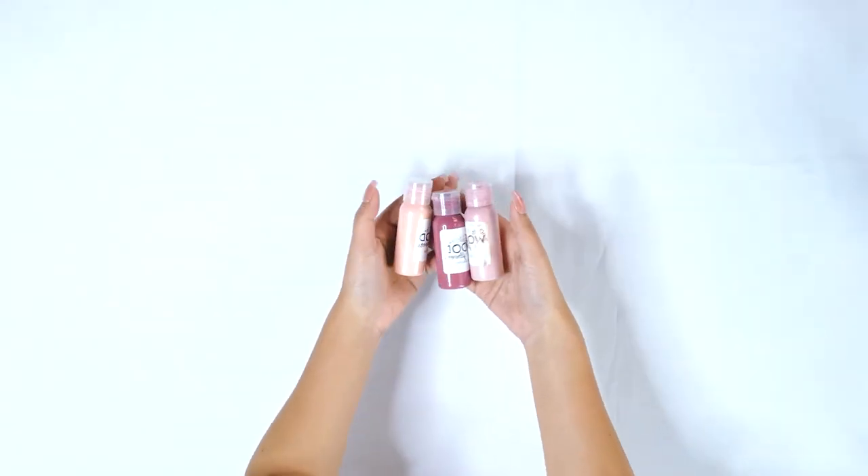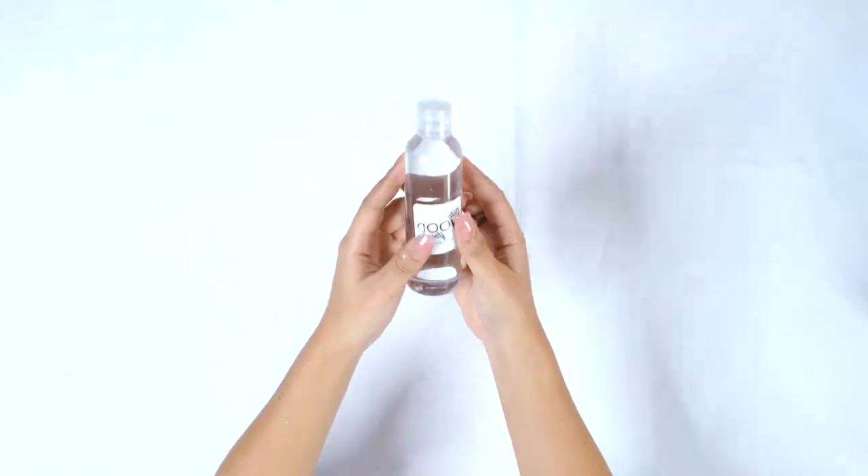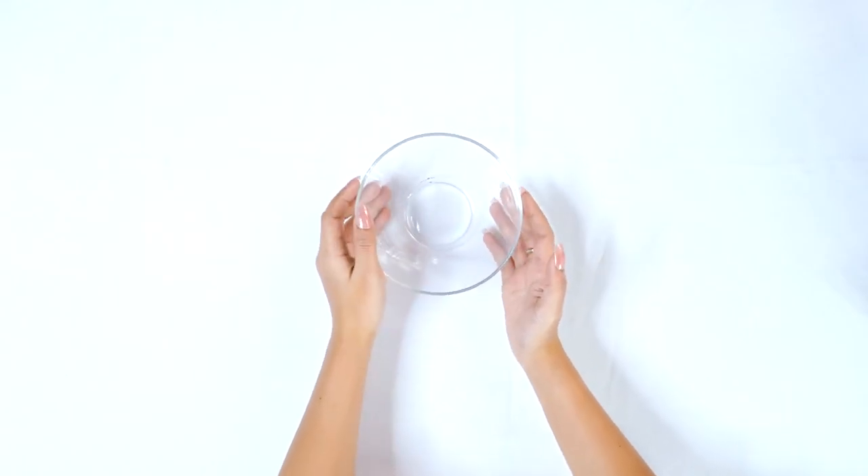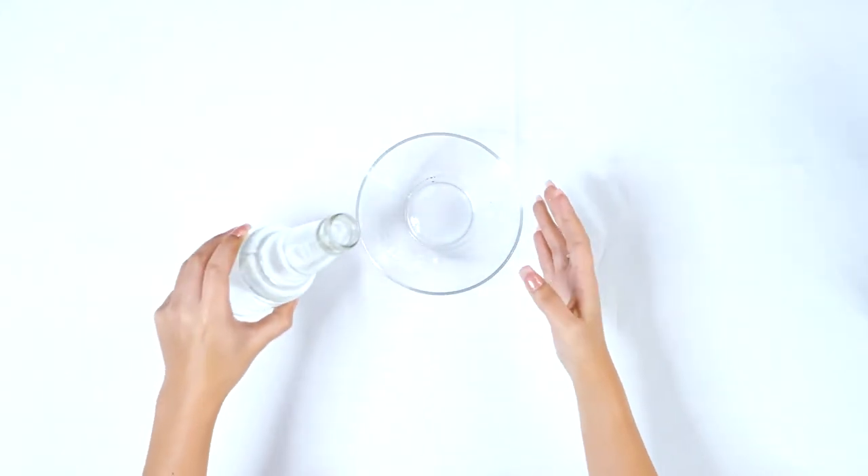We also have an assortment of dyes and our Sola Softener, as well as floral tape. The bowl we're going to use to dye our flowers — go ahead and add a little bit of water in there.